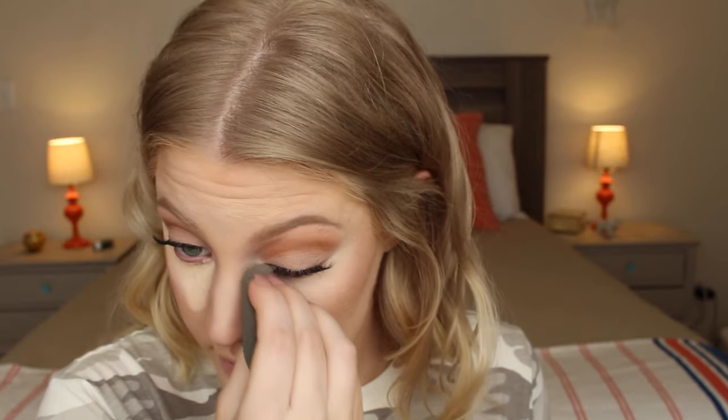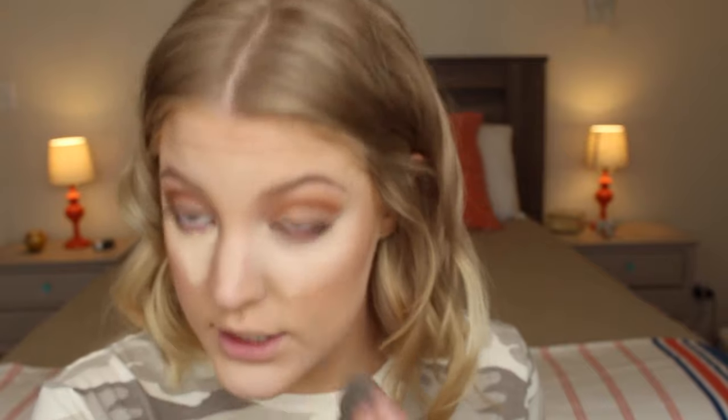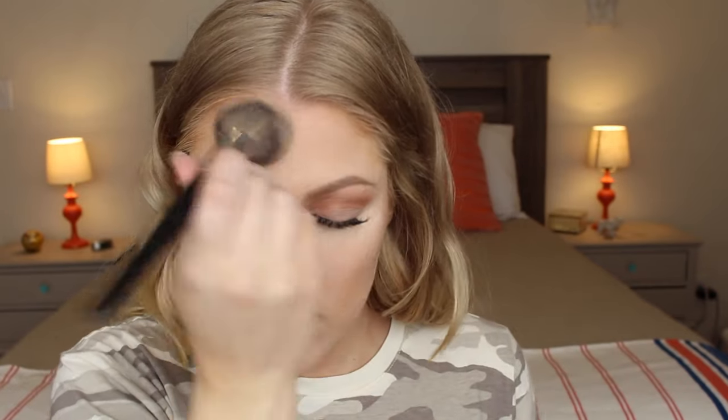I'm going to take this Master Conceal and put it under my eyes — you want to make sure to get the darkness right here; it's really easy to forget about that. It's not too light. I'm going to dab out the creases and then set them using the Laura Mercier Translucent Setting Powder. To set the rest of my face I'm using the same powder.